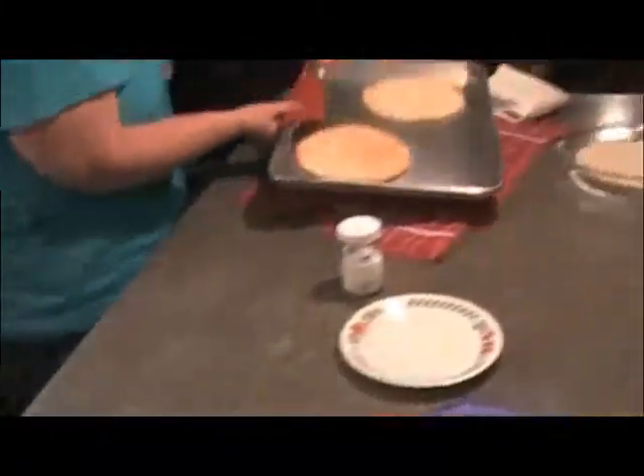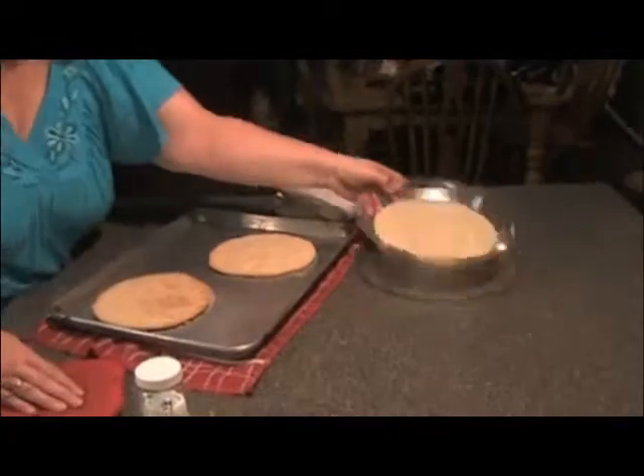Our first crusts are done. I bring them out and put the next one in.